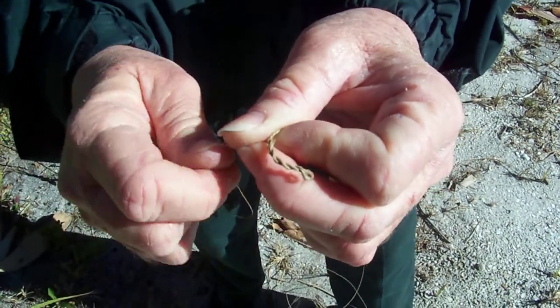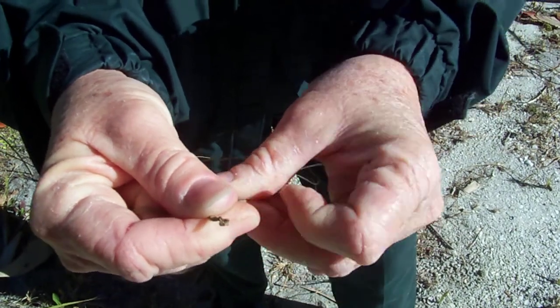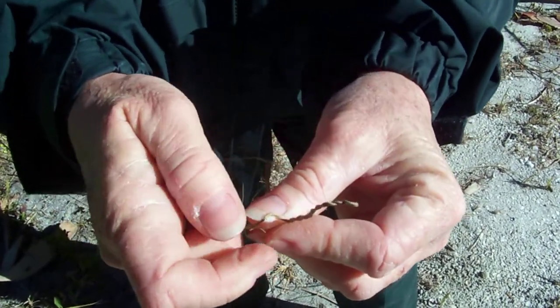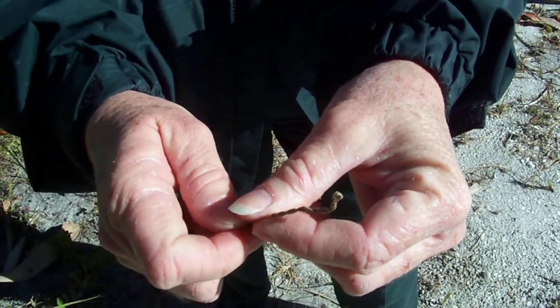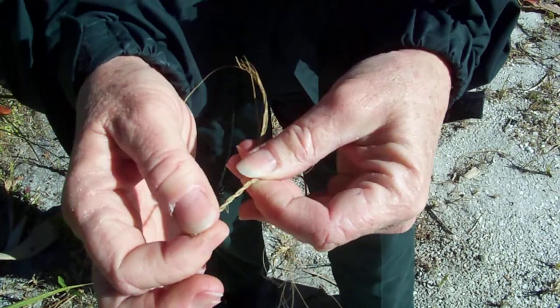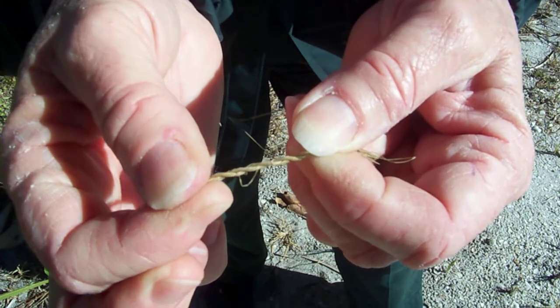You can see that as I'm twisting this, my cord is beginning to get shorter. To add length, you would just add more fibers to the cordage you were making. This would provide them with the cord they needed to make the nettings for their fishing.